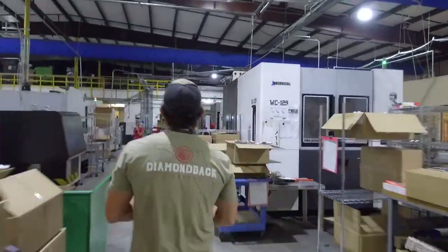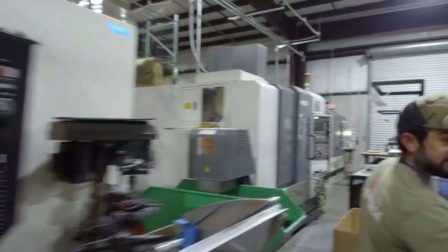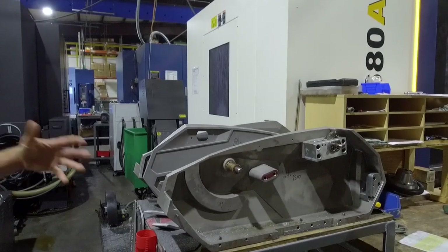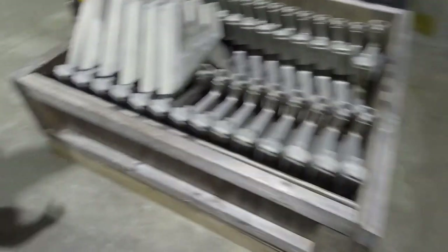I didn't know what to expect from Diamondback Firearms. The factory was much larger than I had anticipated. I also was completely unaware that they also made airboats in the same facility, so some of the parts that we saw while walking through the facility weren't even gun parts at all. I will make a point to kind of pan over them a little, just for people to ask questions.